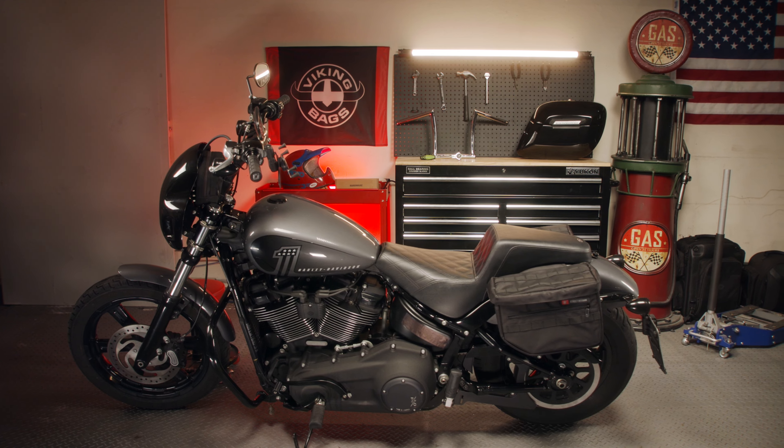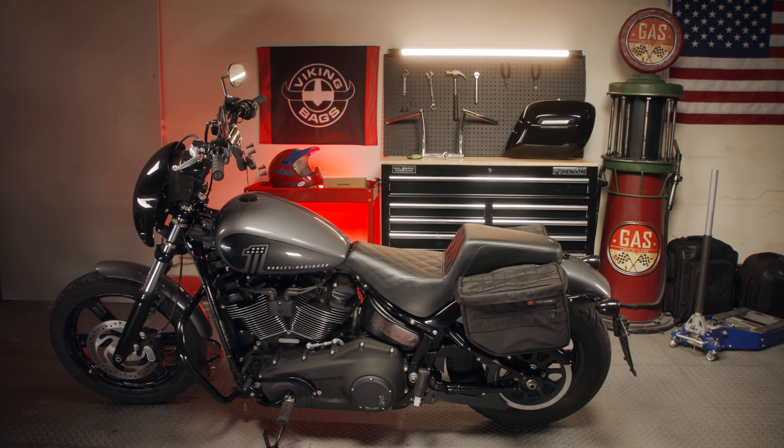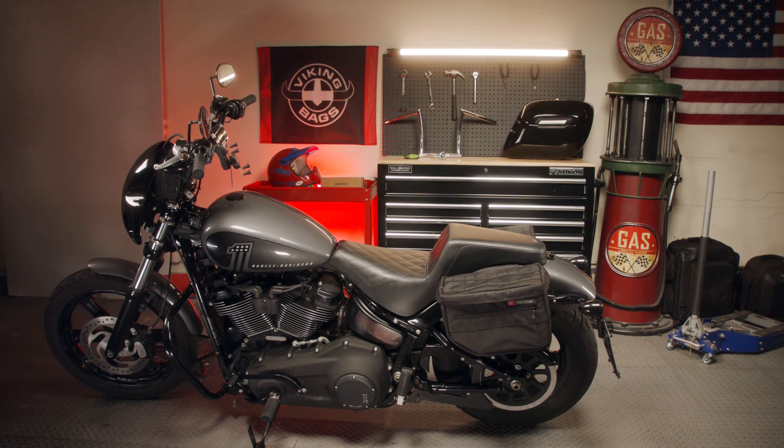This video will guide you through installation instructions for your saddlebags. They are cool additions that can help you carry stuff on your motorcycle across streets and highways.